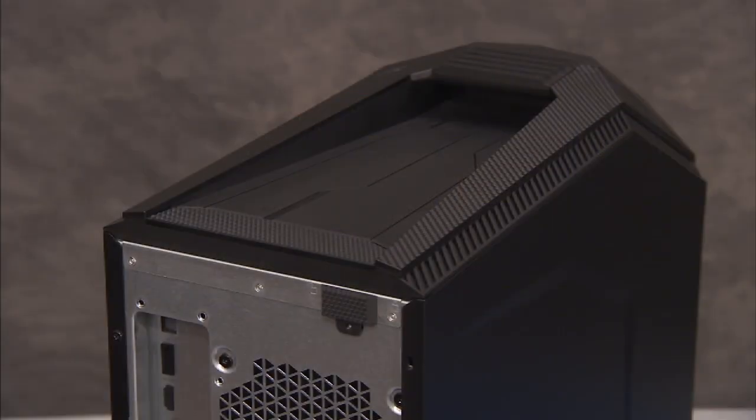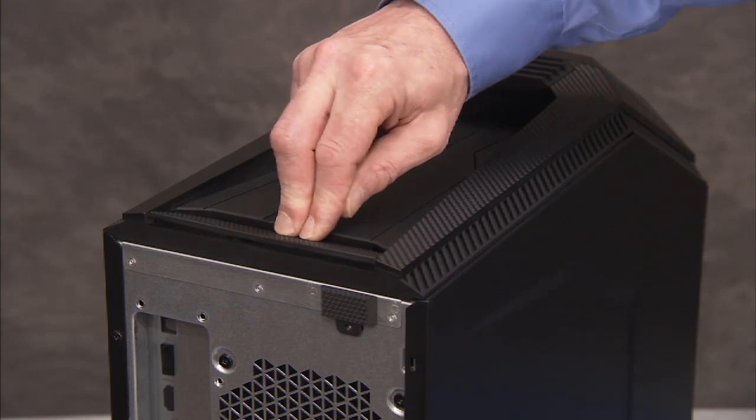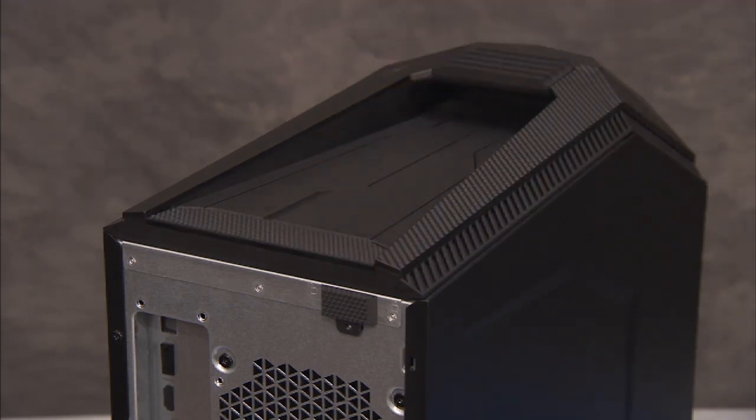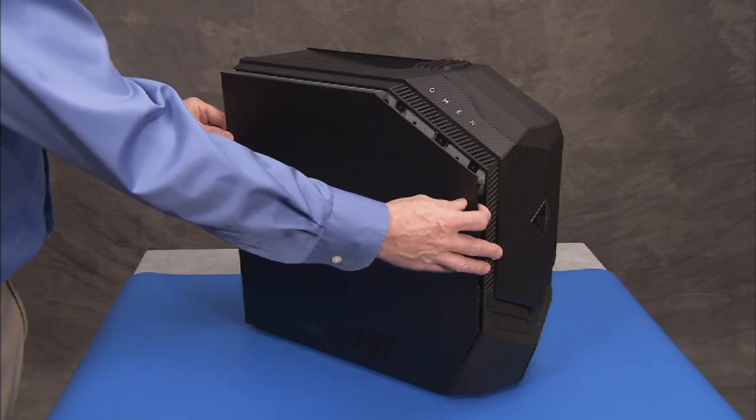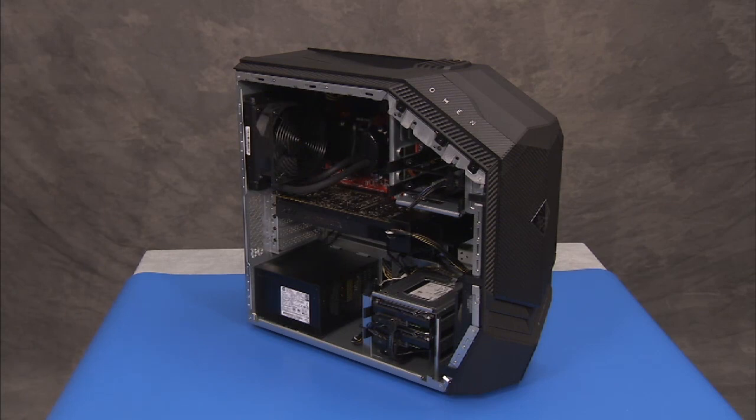Press down very firmly on the release button at the top rear of the unit until the top of the left side cover releases. Pull the top of the left side cover away slightly from the unit and lift the bottom up to fully disengage the left side cover from the unit.